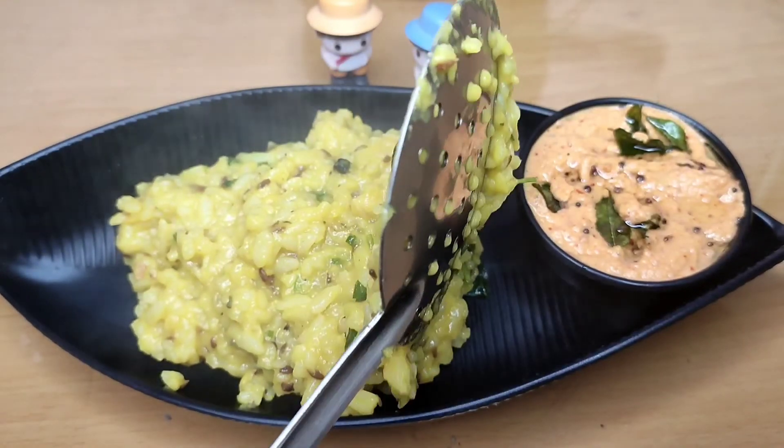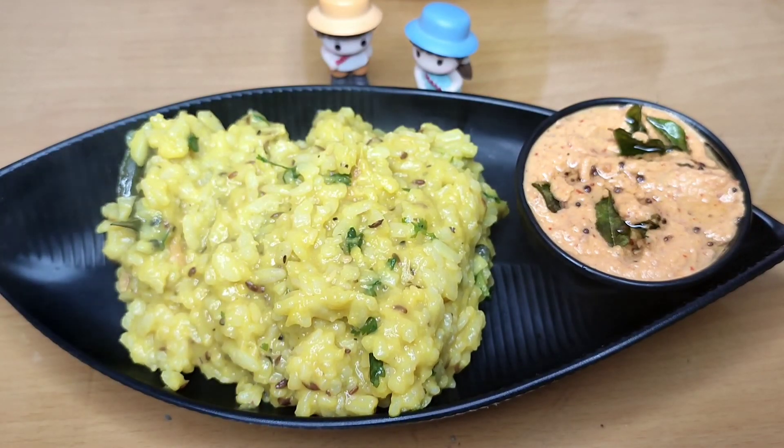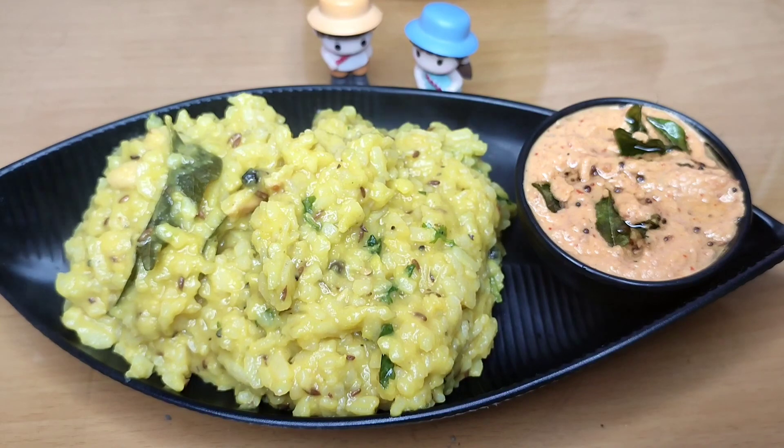Let's try this recipe. If you like it, please comment, subscribe, like, and share. Click the bell icon. Thank you for watching. Namaste.